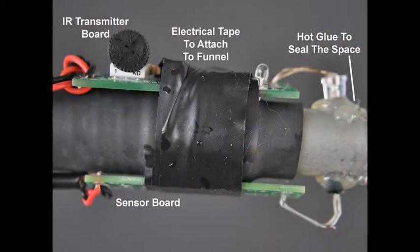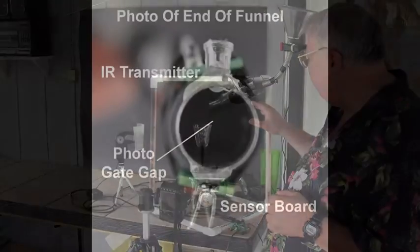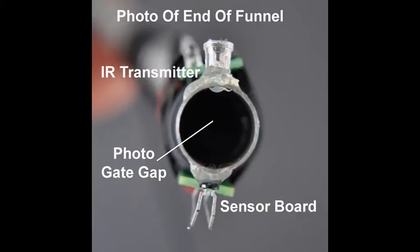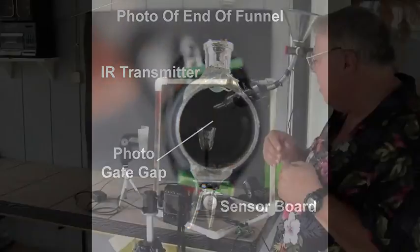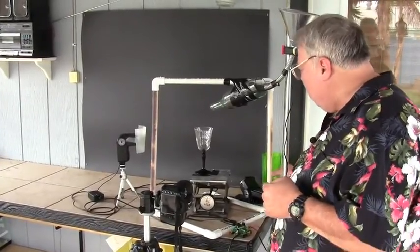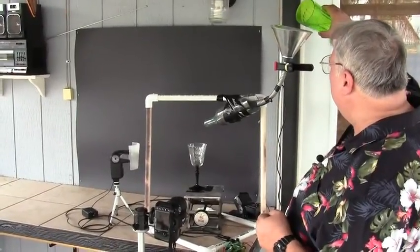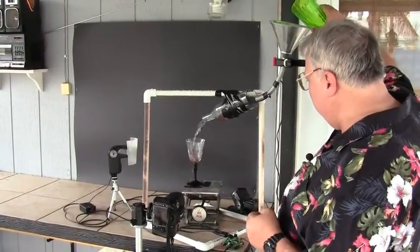Here's basically what this funnel looks like with the sensor and the IR transmitter attached to it. If you look down the end of the funnel, you can see the opposing electronics where they're facing each other, and when the water or wine or whatever you're pouring through breaks the beam, it trips the electronics. We're going to show you what it looks like coming out the other end as we pour water through the funnel.